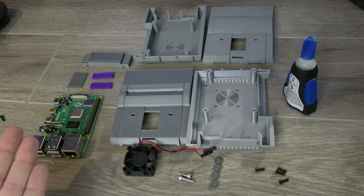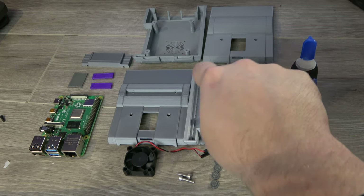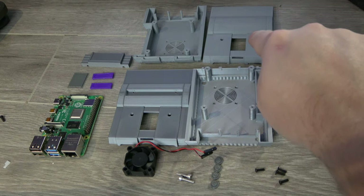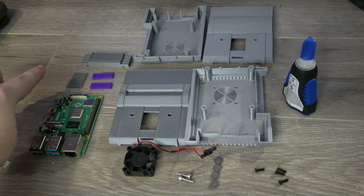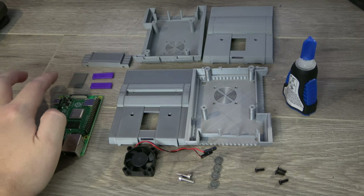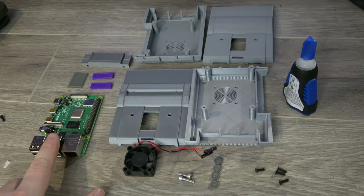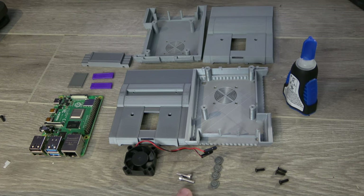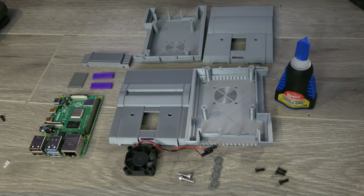Here we have everything we need to build a Super Nintendo themed Pi. In terms of printed parts we have both types of shell — the one with the open cartridge slot and the one with the closed cartridge slot. For the open cartridge slot we have a printed cartridge with no label on it as of yet. We have two switches, the eject button, and four printed feet. For electronics we've got our Raspberry Pi 4 with a 30mm fan, and then to hold it together we've got some M3 x 10mm screws for the fan and some M2.5 x 8mm screws to hold the case together. I've also got some crazy glue to attach all the non-moving printed parts together.